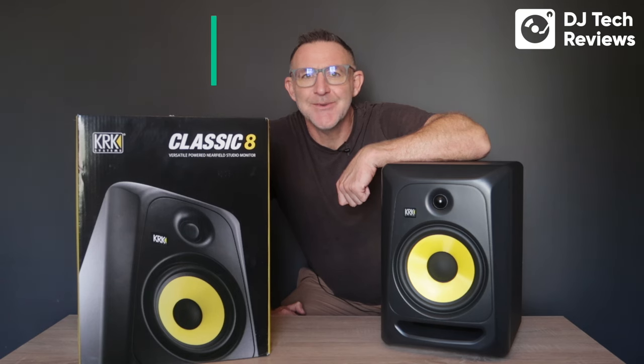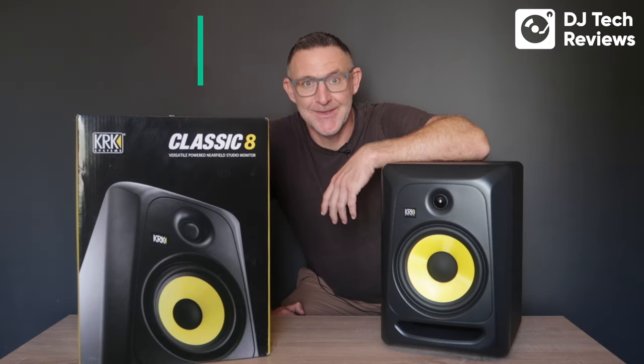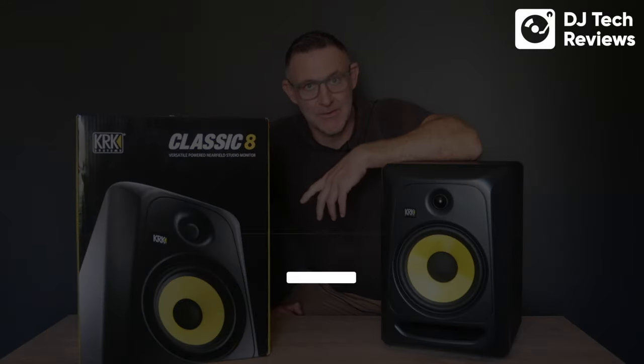Hi guys and welcome back to DJ Tech Reviews. We're going to be looking at some of the iconic yellow coned KRK speakers today. These are the Classic 8, which are a new line of KRK speakers that came out not too long ago.